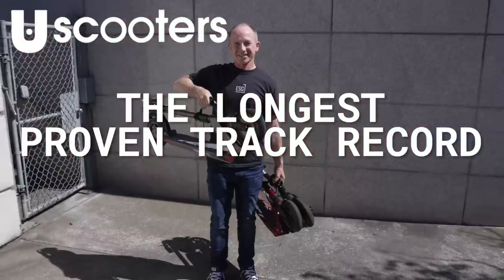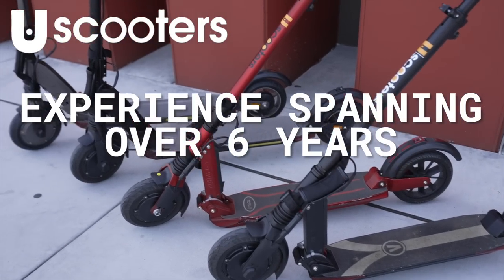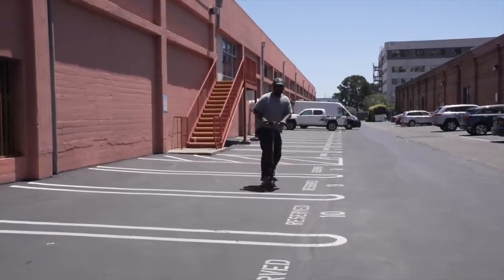U-Scooters has the longest proven track record in ultra-lightweight electric scooters, with experience spanning over six years. They now bring us the newest iteration of their most popular line, the U-Scooters GT Sport.